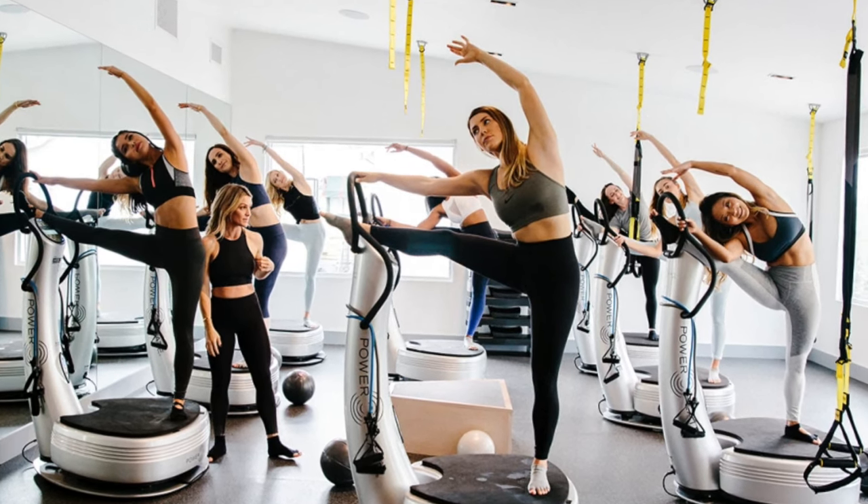Vibration plates — I always feel like these are kind of a weird gimmick. But I started going to this class here in Los Angeles called Plate Fit. It's basically a fitness studio with a bunch of vibration plates, different weights, and resistance bands. It's a group fitness class, only 28 minutes, and I'm always like '28 minutes, come on' — I'm one of those people who wants to be in the gym for an hour.